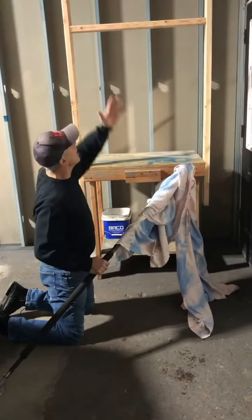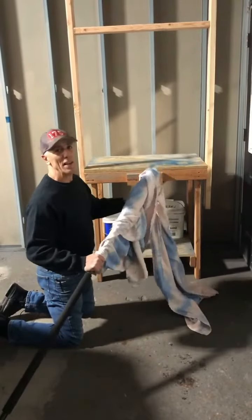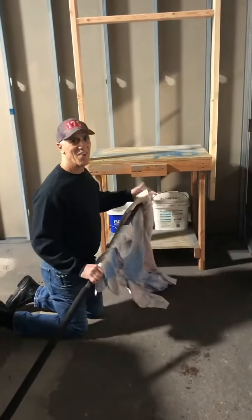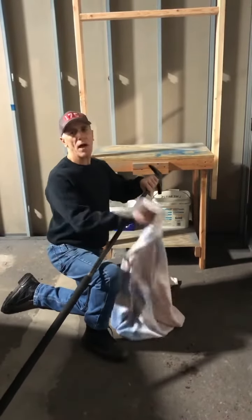Watch — everything comes out. Double curtains, everything. You push it up, twirl it on there, and pull, and you'll clear the hole — all the glass. The downside is once you pull it you just got to get it off your hook, then take the next window. Short tip, but it's gonna help you out.